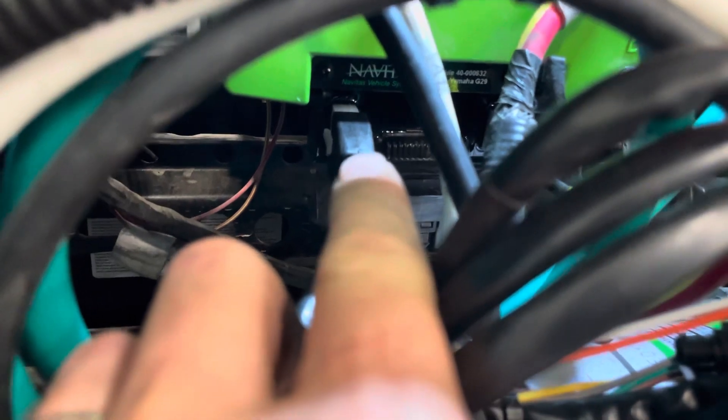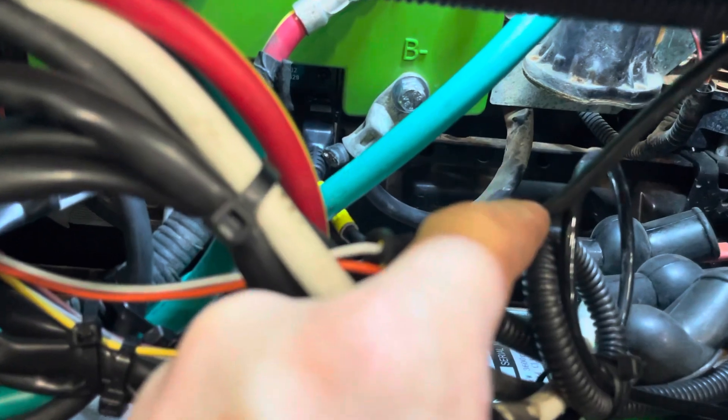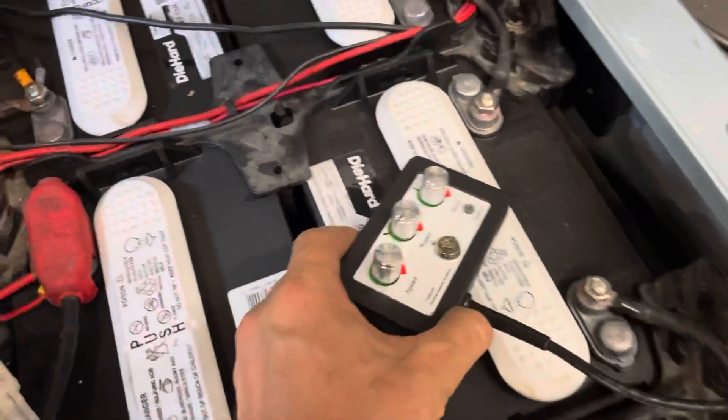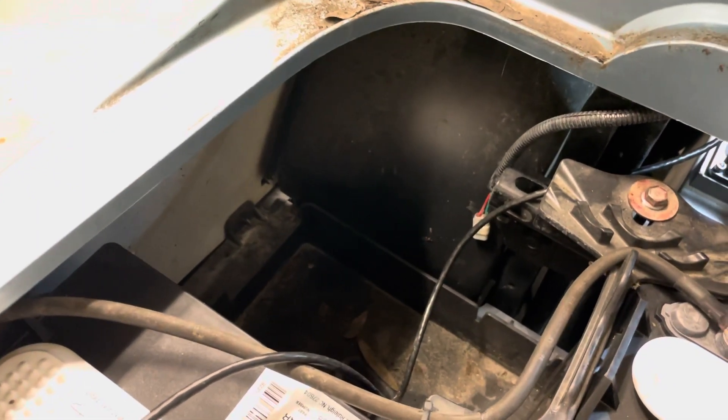The other end goes to your controller — your computer right here. There's one more connector and wire that I'll show you where it goes. I plugged that in and ran the wire all the way to the front. This is your controller, it comes with keys. The best place to install it is here on the wall so no one is going to touch it — kids aren't going to reach it and mess it up.